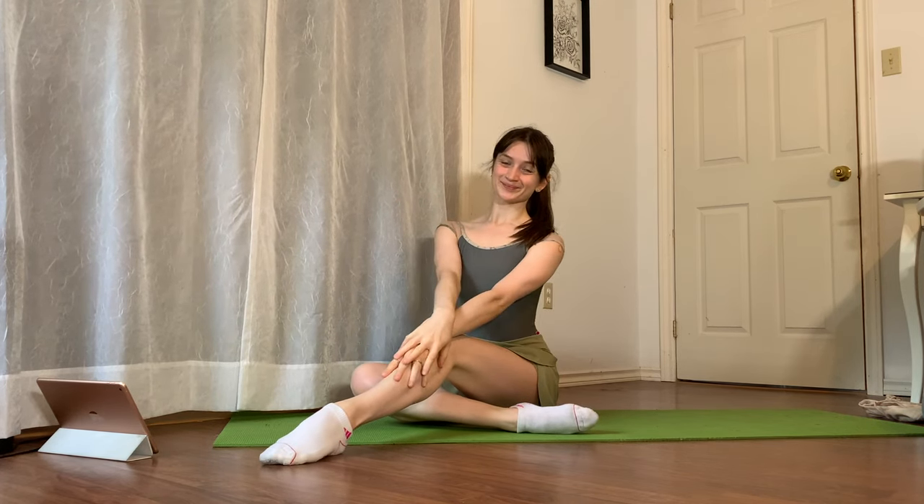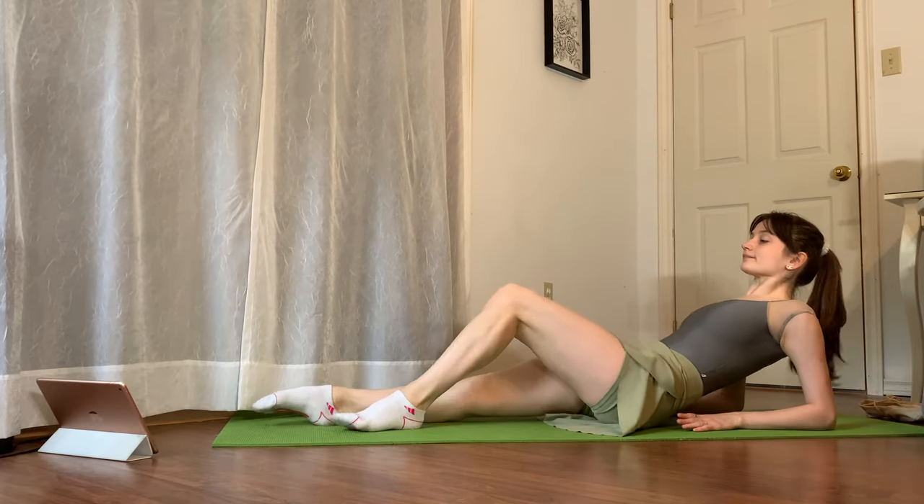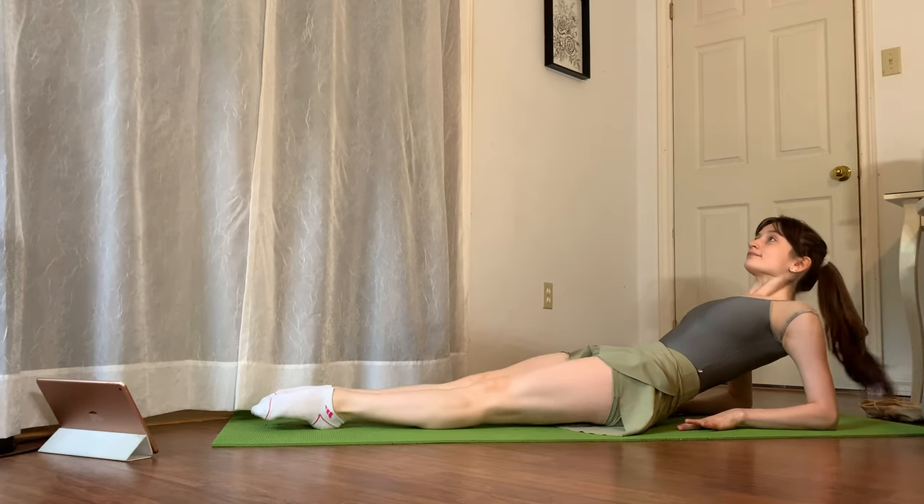Hi guys, welcome or welcome back to my channel. Today's video is going to be an everyday hip mobility routine that I do before every single ballet class. Make sure that you're warmed up and that you have some water nearby.